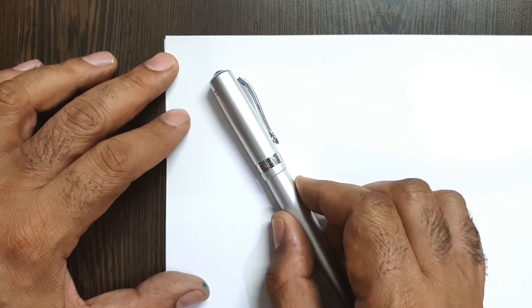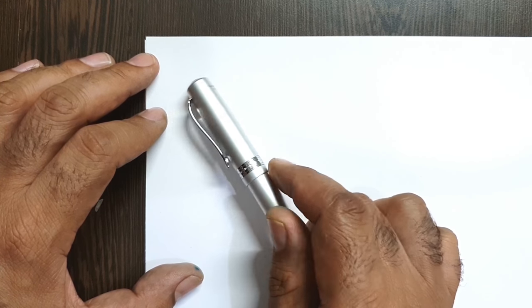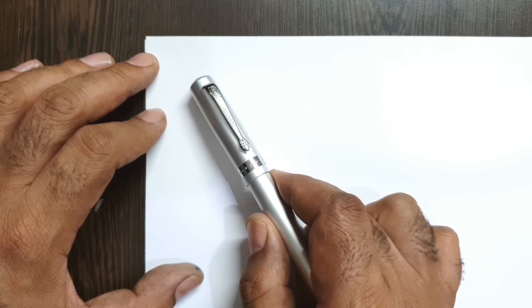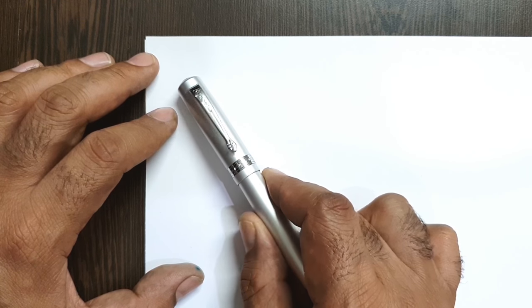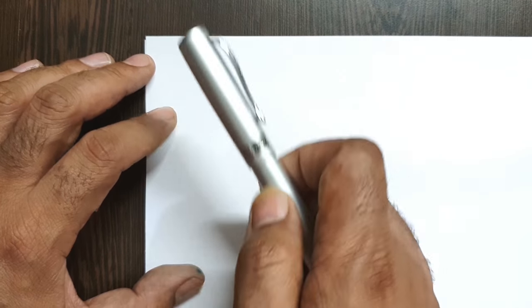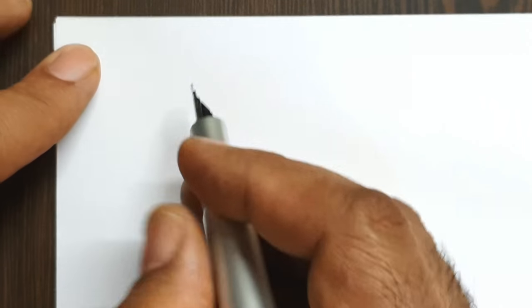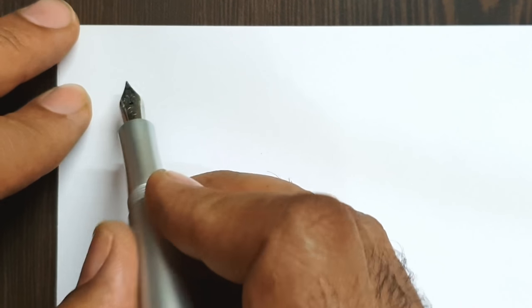Previously in my reviews I mentioned that Kaweco nibs run slightly on the drier side, and I have almost needed to work all of them to get them to my liking. In a few pens they started having a stub quality after that. In this one, let's see — I've started using this pen after some time, so let's check out how it writes.